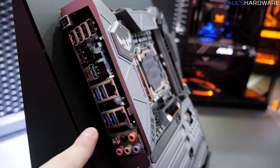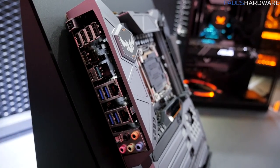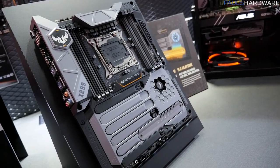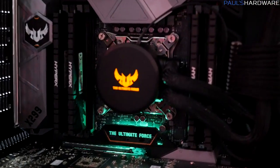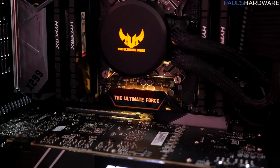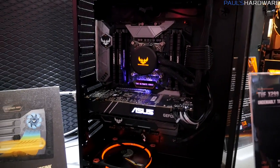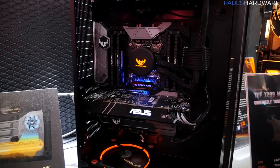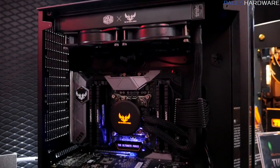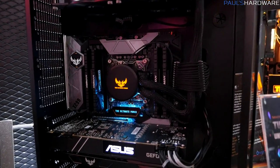Back here on the I/O, there's tons of connectivity — USB 3.1 Gen 2, Type-C as well. You do get a bit of lighting here on the TUF Mark I. You can see the Ultimate Force logo right there — that's kind of new for the TUF series; it's not something that's been there before. But if you're not into RGB lighting and you want something completely low-profile, ASUS does a good job of allowing you to turn off the LEDs in the UEFI or using their software.